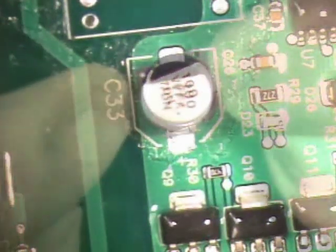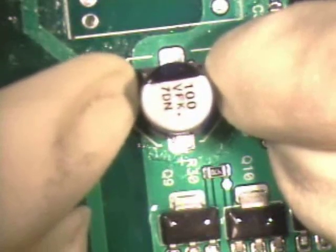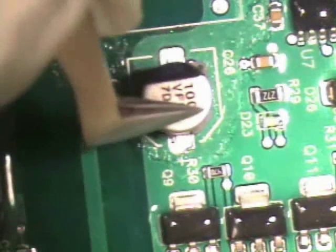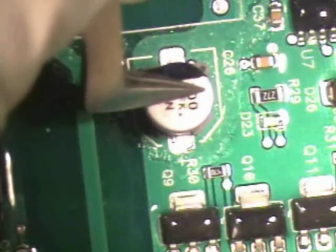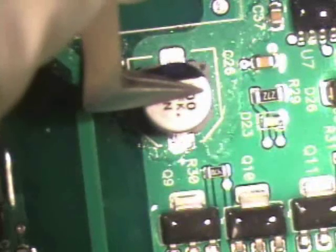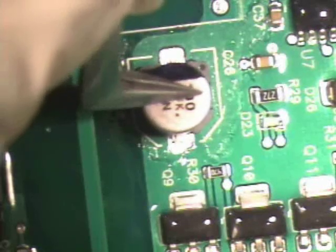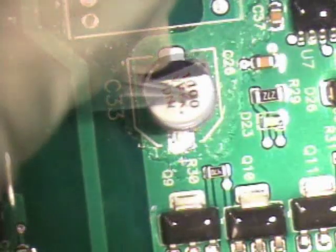Component C33 is next. Align the capacitor to the pads. Hold the component in place with tweezers and apply flux. Apply solder to the tip of the soldering iron and solder the first lead in place.